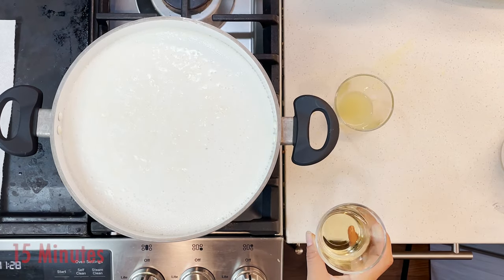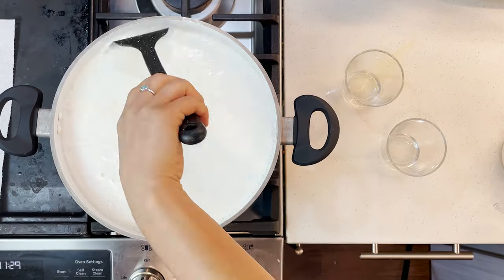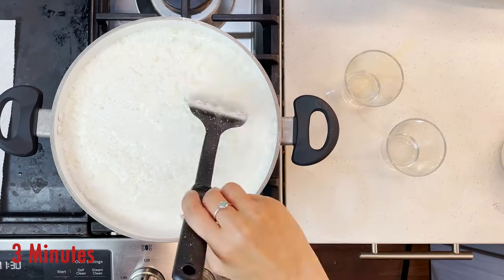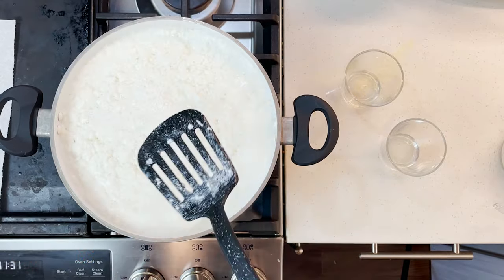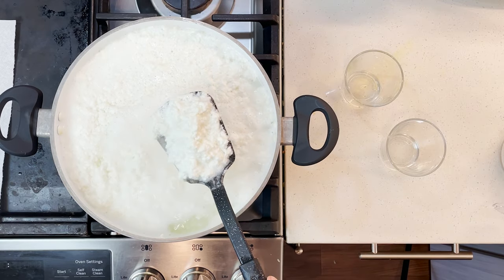When the milk is about to rise, pour your half cup of apple cider vinegar and half a squeezed lemon into your pot right away. Your cheese will immediately begin to mass. That's when you start bringing the cheese mass to the middle — don't stir it, just slowly bring the cheese mass to the center. Do this for about three minutes.